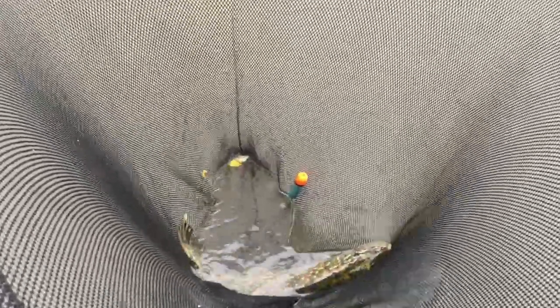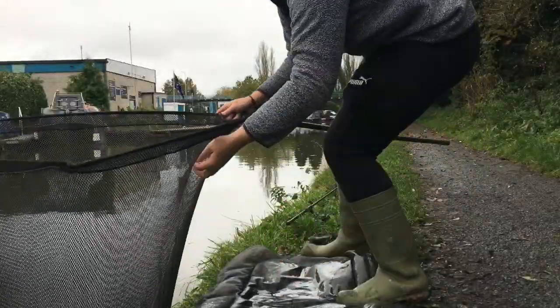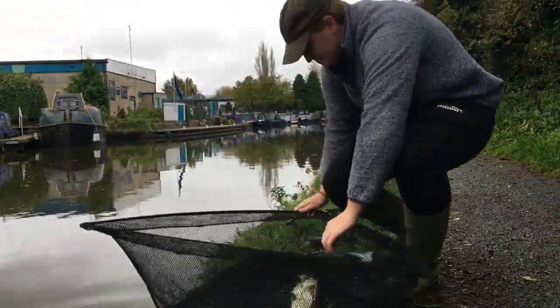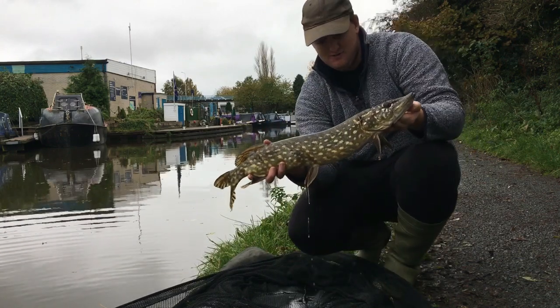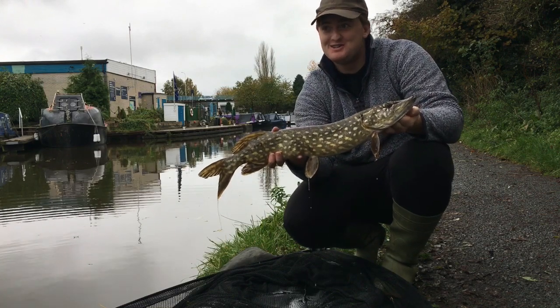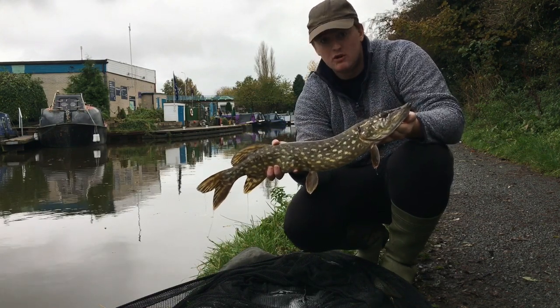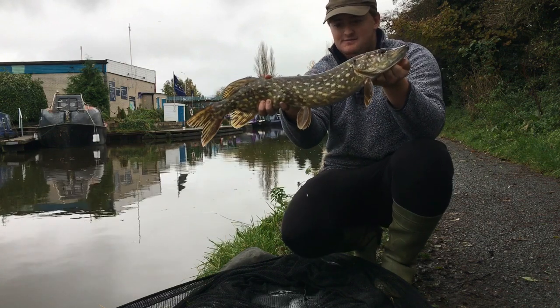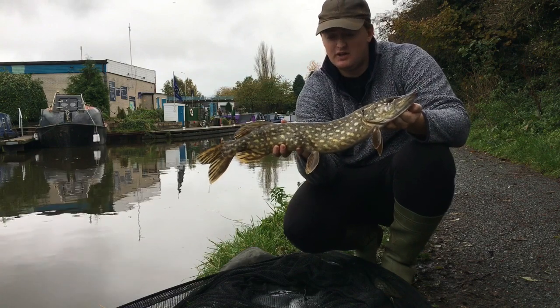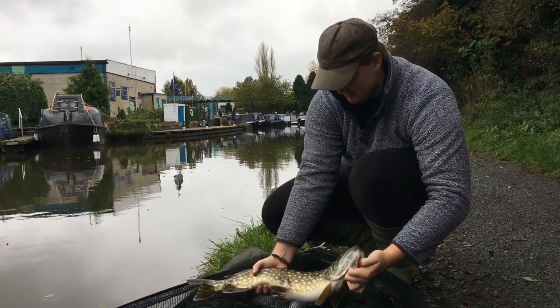There's a treble stuck in the mesh of the net — that's exactly the reason you should always use rubber mesh, which unfortunately I haven't done today. Let's get this pike unhooked and have a look at it. There's our pike — what a lovely fish, about three pounds. I'm really glad to get one after losing all those fish. Always keep an eye on your other rod while you're unhooking. The trebles came out fairly easily — I got lucky. I think three to three-and-a-half pounds is accurate, a healthy fish that gave a fair scrap. Really nicely marked as well.